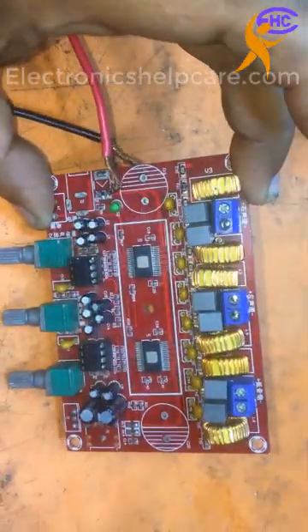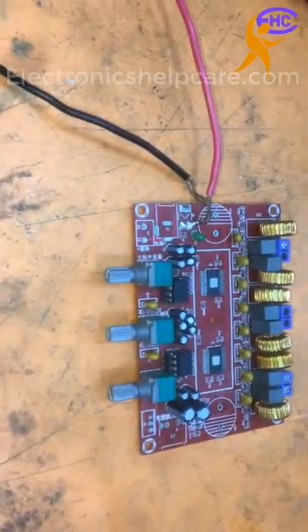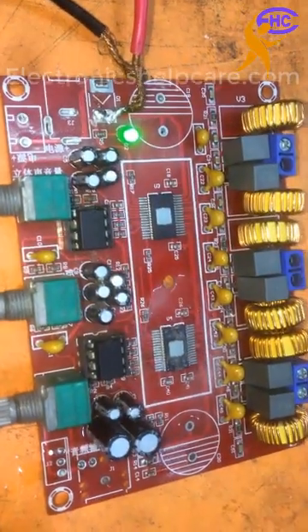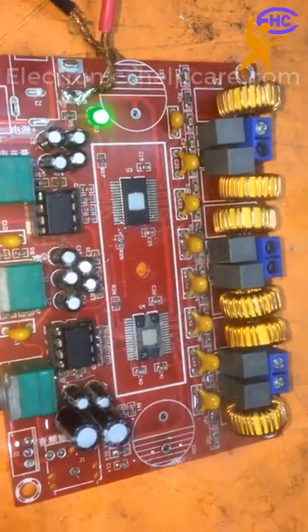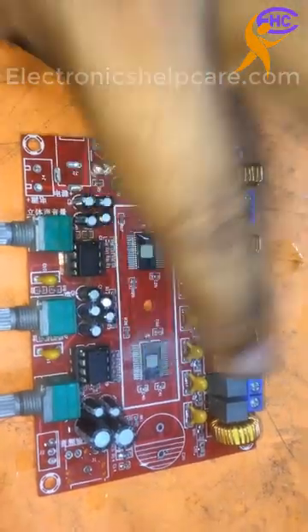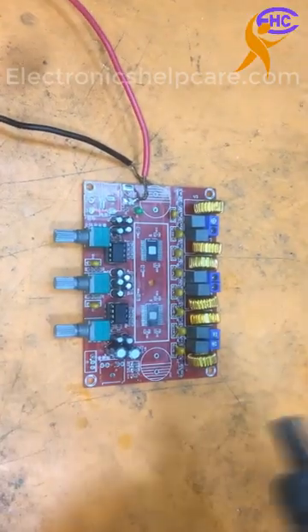This is a Class D amplifier circuit board. The right IC has a problem — the base IC, the right one for the base, that IC is getting hot. It's making so hot. Need to change this IC. This IC is shot already, making so hot. This IC is ok, but that one is the problem. The base IC has problem, need to change this IC.